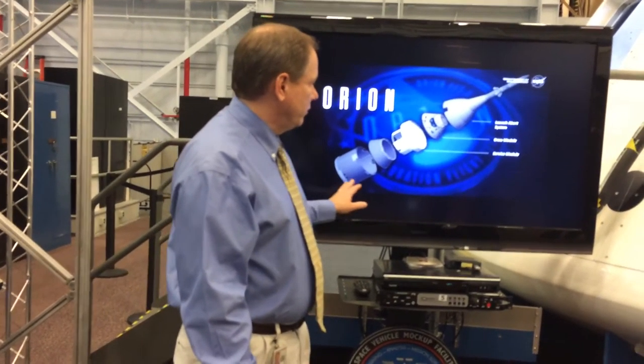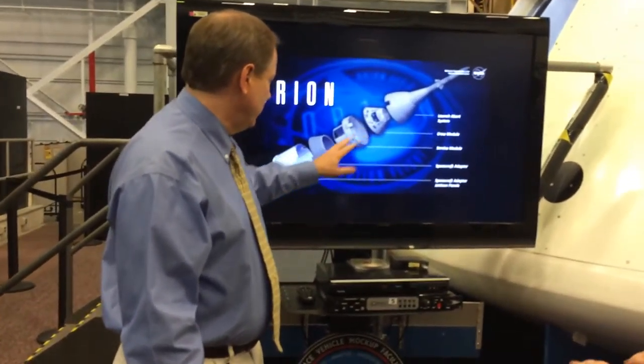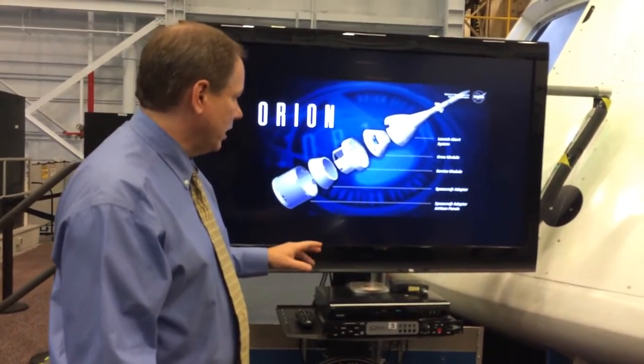From an Orion perspective, the vehicle is made up of five main elements.